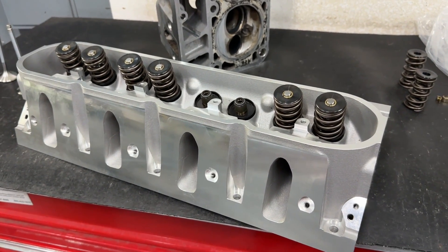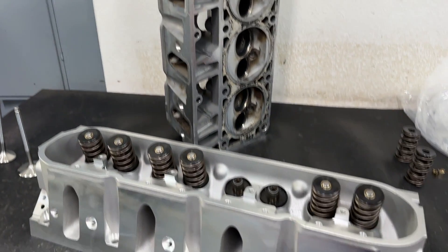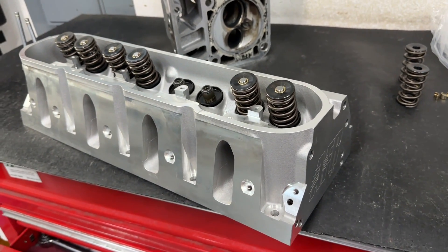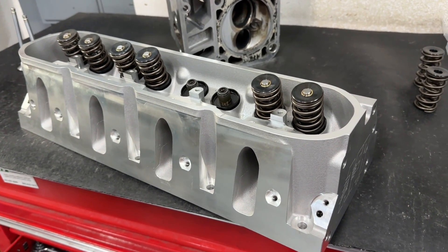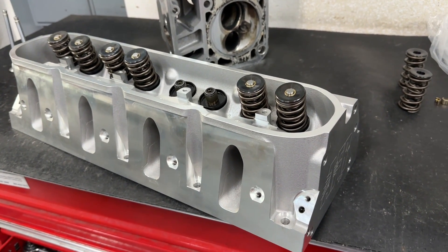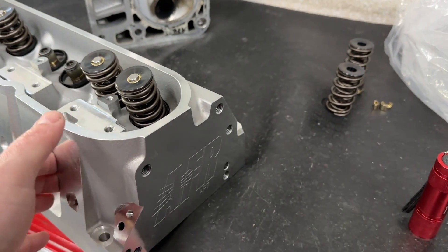But this LS one — first ones came through the shop — I'm going to say it's worth the money. If you're contemplating redoing your 243s versus this, I would say get this. You might be saying, 'You're saying that because AFR helped you out.' AFR didn't send me this head to do a review. A customer came in to buy one — that's the only reason it's been here. No one's paying me to say any of this; it's strictly my opinion.